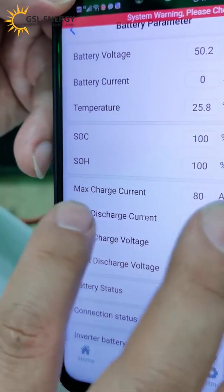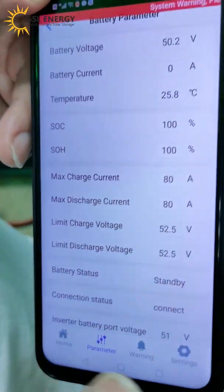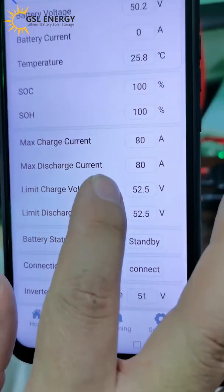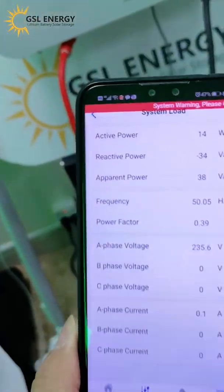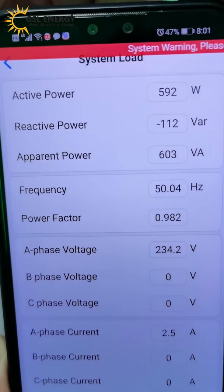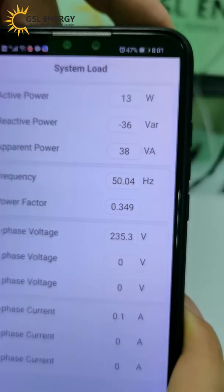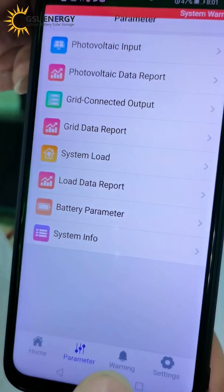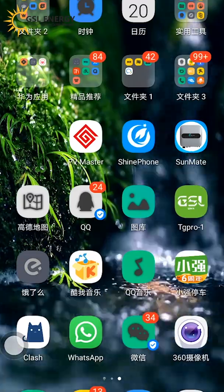The system information shows the battery device power is stopped and the battery velocity is connected to the panel. The power and battery speed are connected to the system load. The communication speed is very fast. Everything is okay.